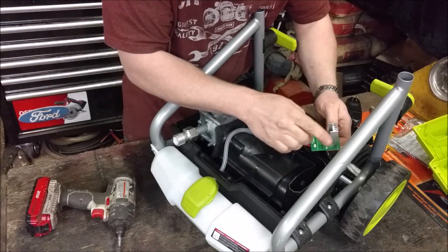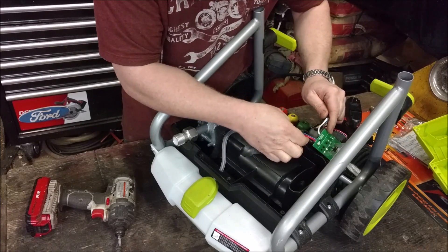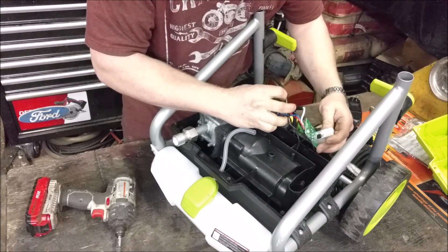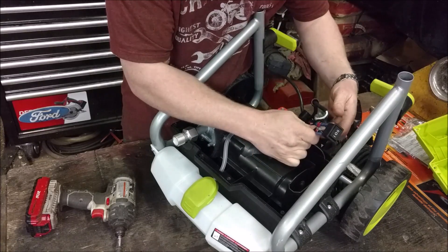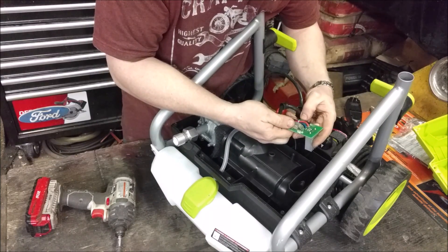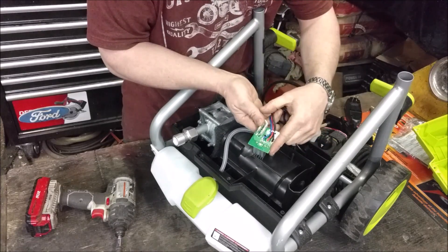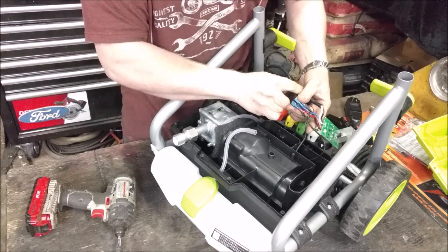Looks like we've got some sort of heat sink down here. So it's moving a fair amount of power — we've got to cool off that little transistor. And then we just have power going directly into the motor. There's really no microcontroller or anything; it's very basic. We're just controlling high and low speed on the actual motor.